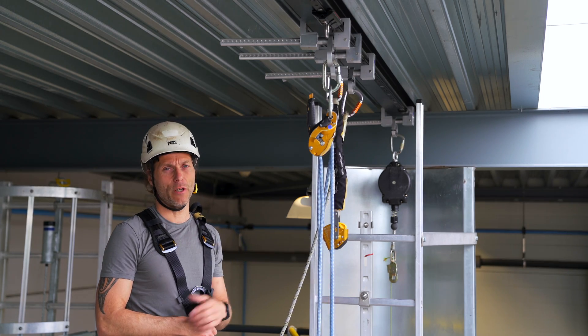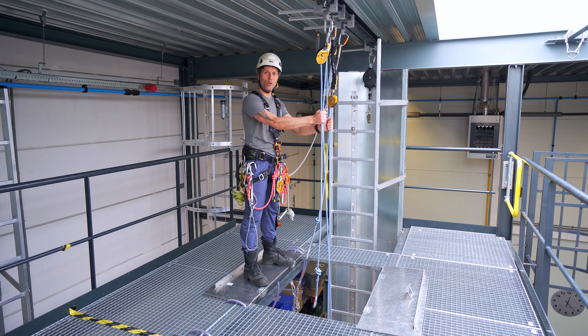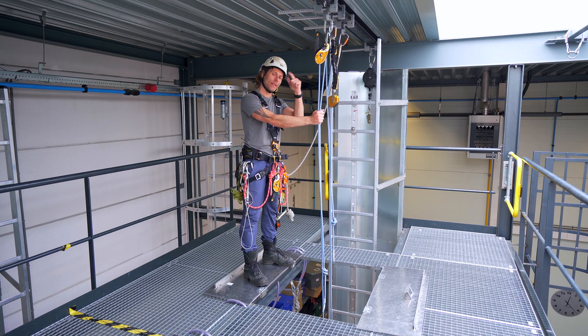Welcome back to the Rope Access Channel. In this video I will explain how to haul a load using climbing equipment. Let's get into it.